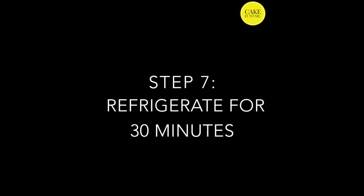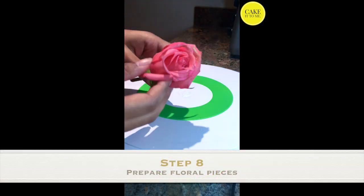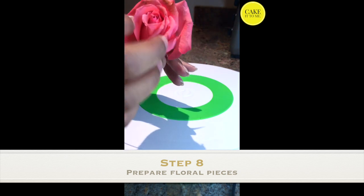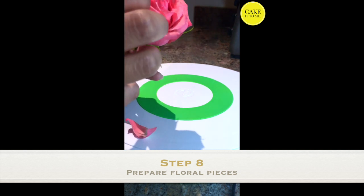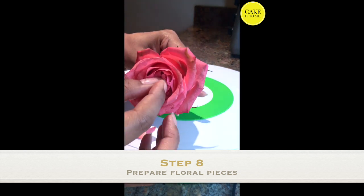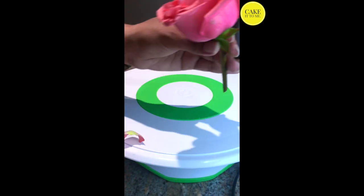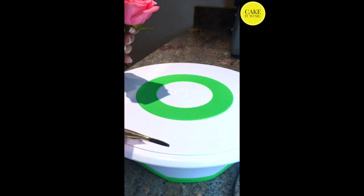Once you've added the white chocolate, go ahead and chill the cake for another 30 minutes. Now it's time for the fun part — we'll be adding these beautiful roses to the top of the cake. What I'm doing here is spreading the petals a little bit farther apart so it gives me a fuller rose. I can do this by very gently pulling the inner and outer petals of the rose, and don't worry if you lose a few petals in the process like I did.